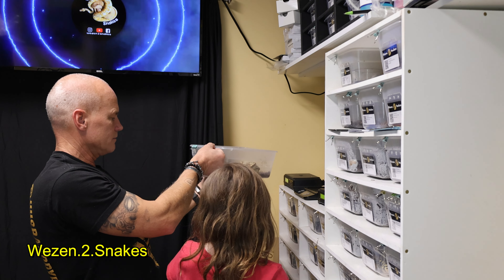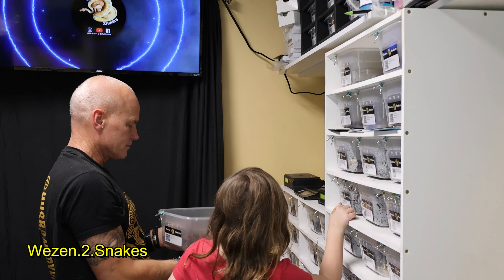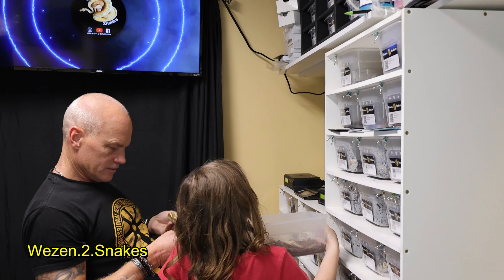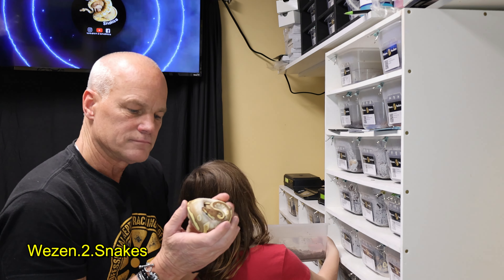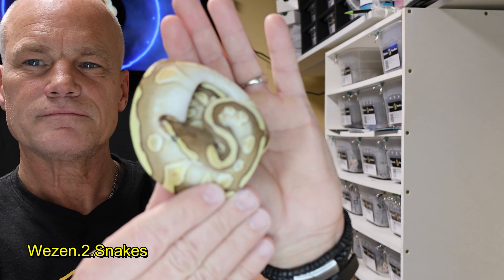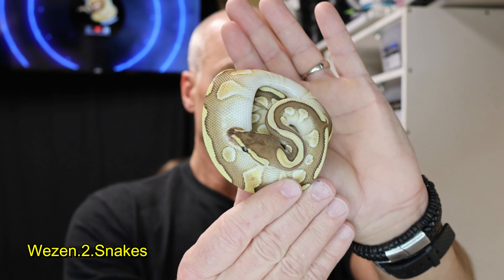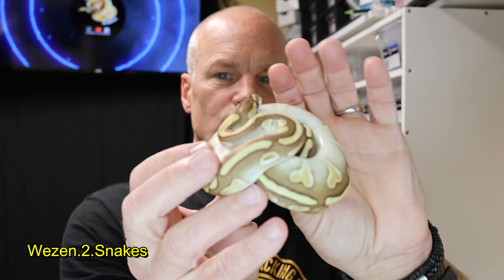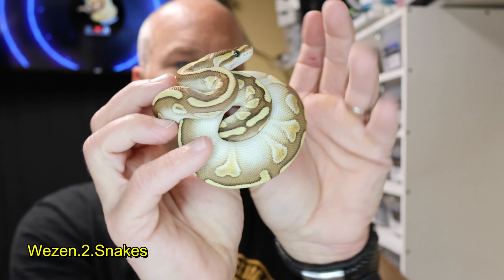This one here is a chocolate butter 100% het clown, and this one is a male. Make sure it's focusing — it's just such a cool pattern on this guy.